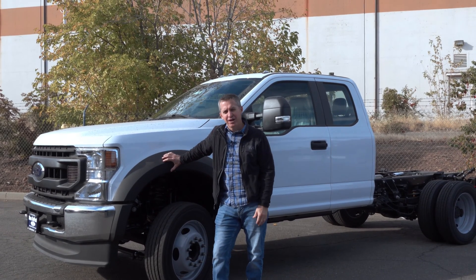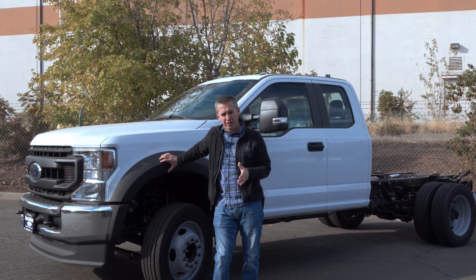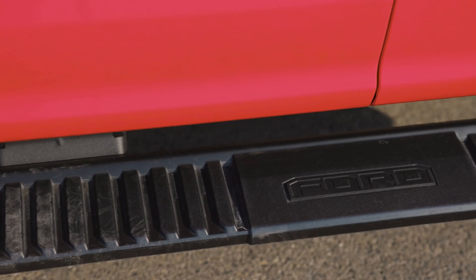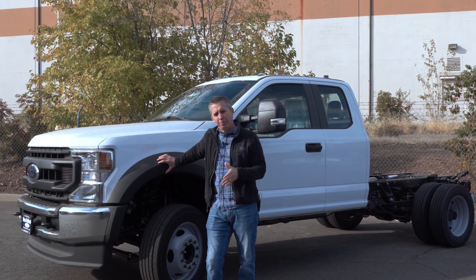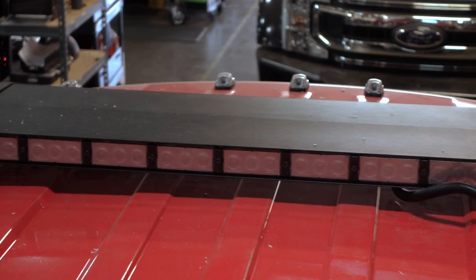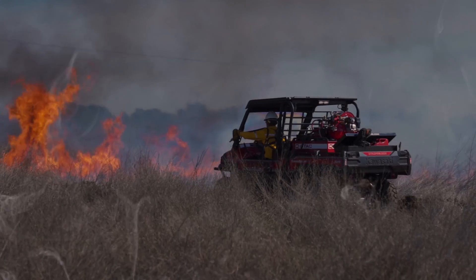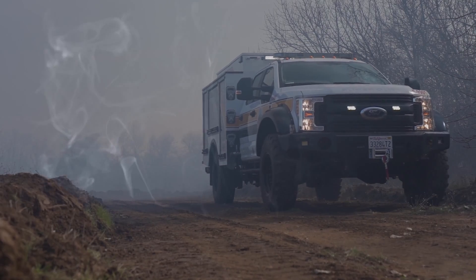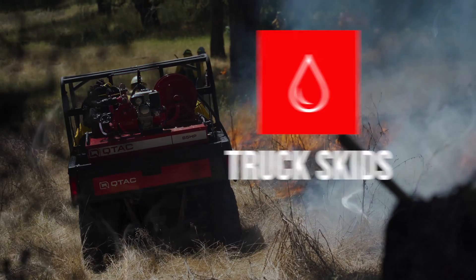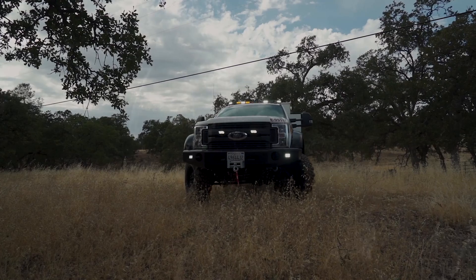Hi, I'm Jason with EmTech. We build the Q-TAC Fire and Rescue Apparatus, and we're building a Type 6 demo truck on an F550 chassis. It's a diesel 4x4 crew cab 60CA. We're going to show you the whole process from building the poly-tough body all the way up through lighting, bumper mods, all the accessories that go with it, and take you along for the ride. Follow along as we document the construction of our Type 6 demo truck build.